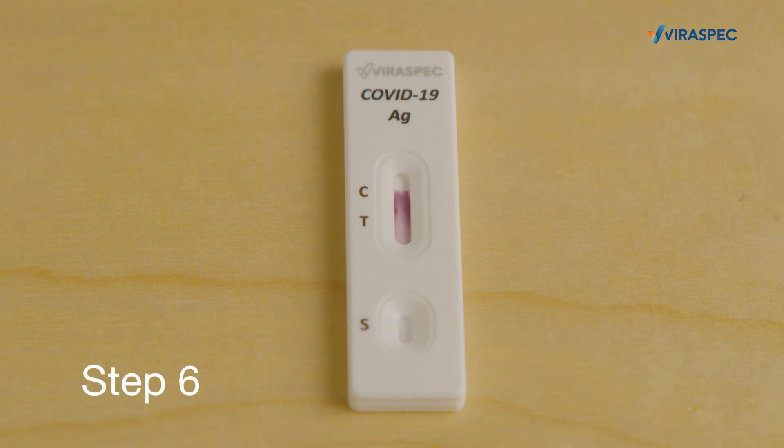Step 6 — The result: If there is one line by the C marking, your test is negative. This means that you don't have COVID-19.